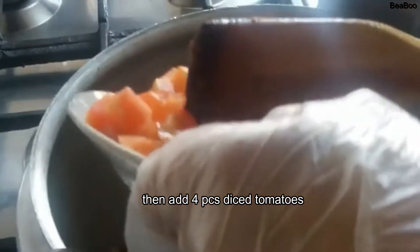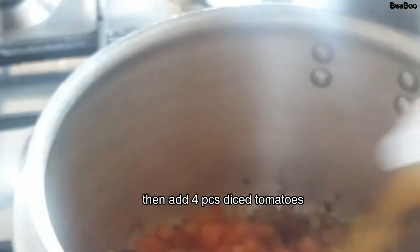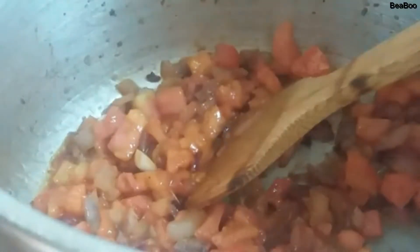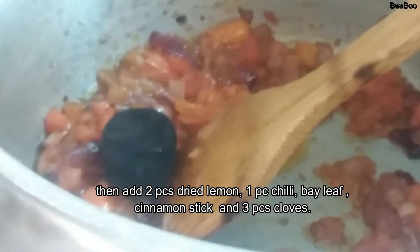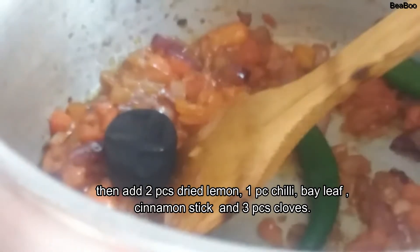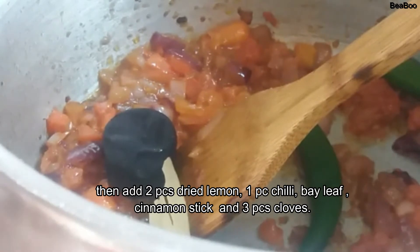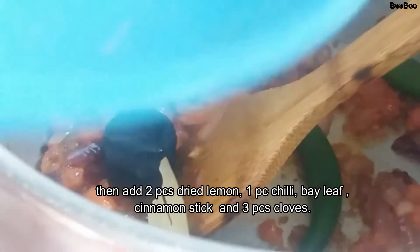Next natin yung tomato — four pieces of tomato. Lulutuin natin yung kamatis. Lagay natin yung lemon dry, at saka yung ating siling malaki, at saka yung ating baby leaves, at saka yung ating cinnamon stick.